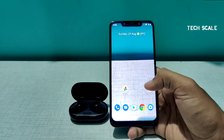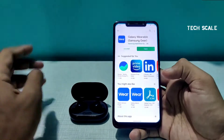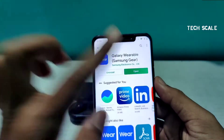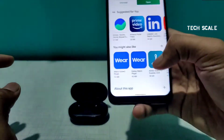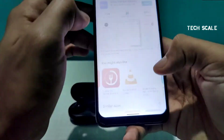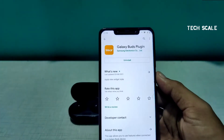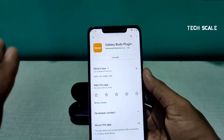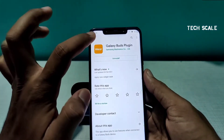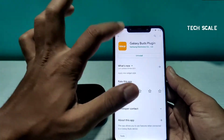Although they are connected and showing 42% battery, for the features you want to explore you have to install a separate app called Samsung Galaxy Wearable. After you install that, there is one more plugin you need to install called Galaxy Buds Plugin. I'll give the links to both of these apps in the description.